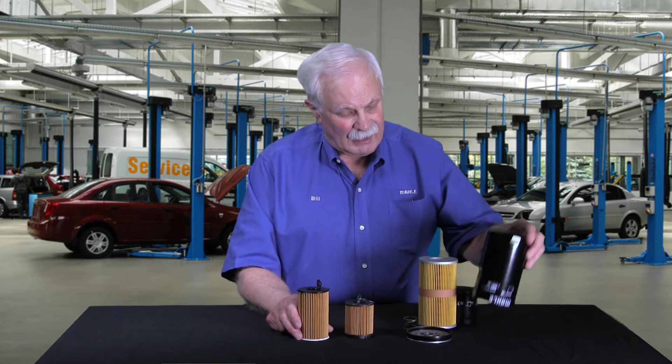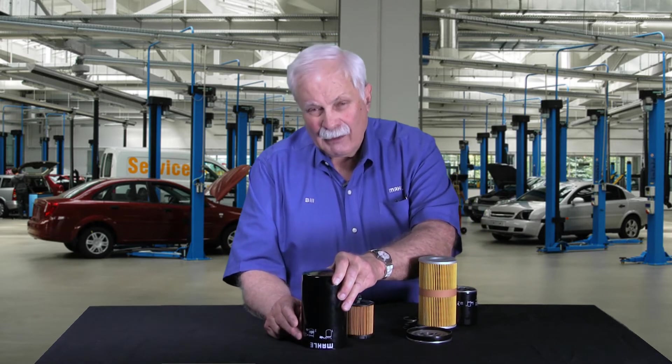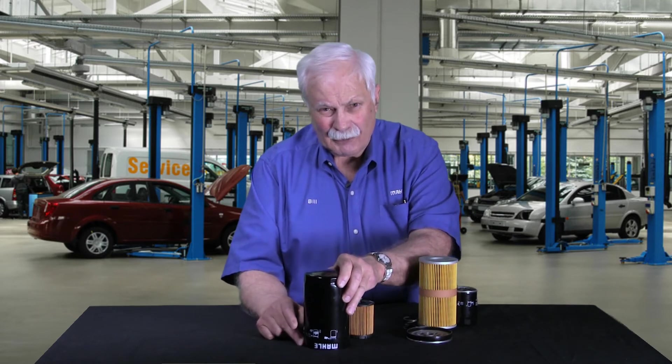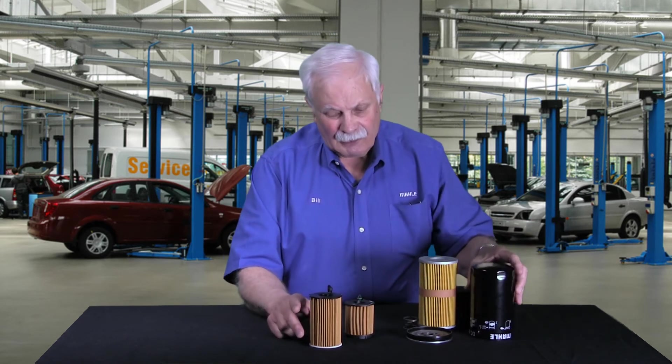They actually have a canister that's reused or recycled that goes on, covers that filter up, comes off so the technician can change it, and then is reused to cover the new filter. That part comes with the vehicle.